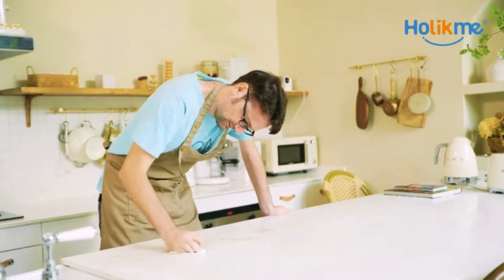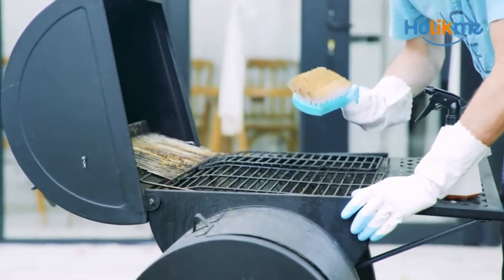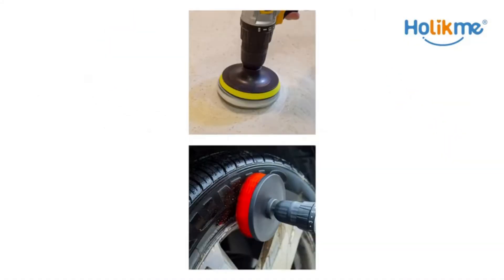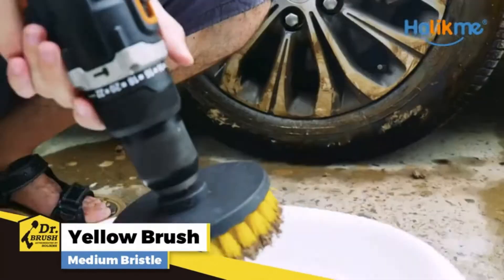Providing you a clean house. Are you still using ordinary manual tools to clean your house? You may not achieve deep cleaning, and even spend a lot of time and effort. Don't worry, our Holikme Drill Brush will help you solve all these problems. Various bristles help you quickly clean all those stubborn stains.